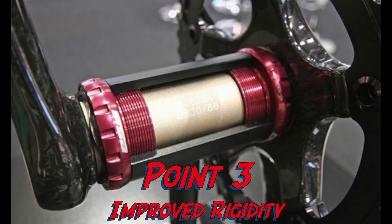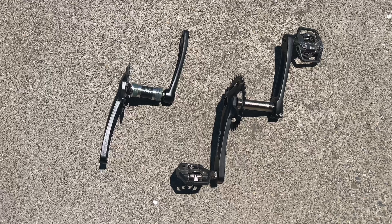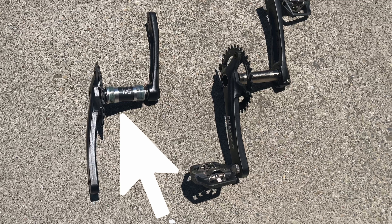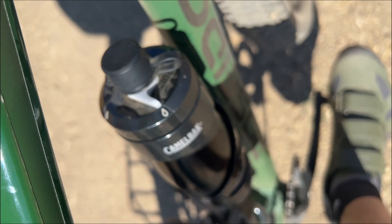Moving on to external bearings, the two-piece crank system comes out on top again. These parts can be made with larger ball bearings, ensuring better longevity and durability — you'll enjoy longer-lasting performance without frequent replacements. Another advantage is improved side-to-side rigidity, as the external bearings' wider placement provides enhanced stability and better power transfer.